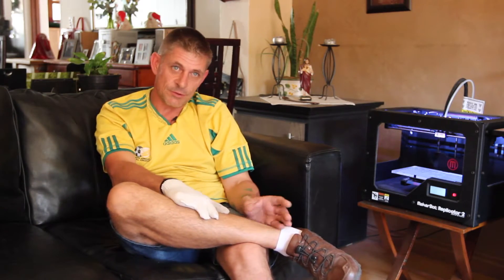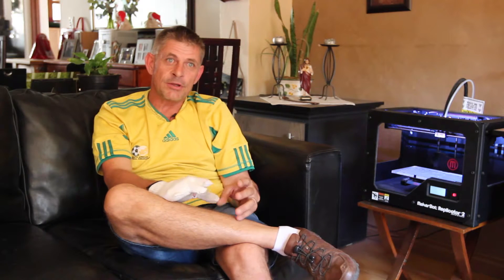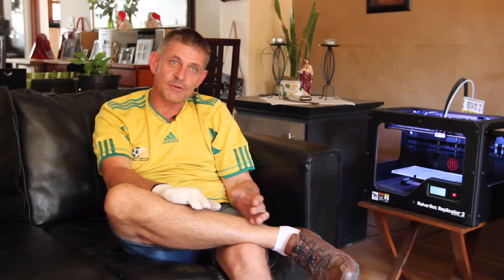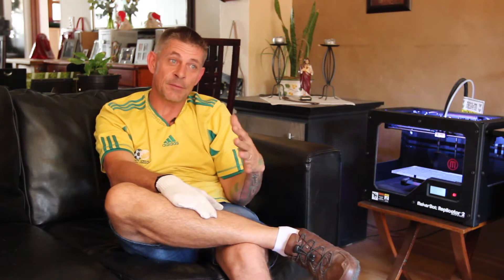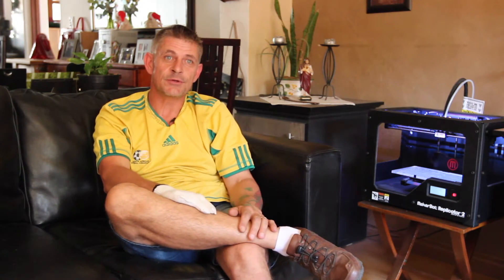Maybe Robohand took the 3D printing world by surprise with what we've done with it. But if you look at the broad spectrum of it, printing a mechanical device that can aid you when you've lost fingers is just a tiny little part of it. It's a big, big picture — this 3D printing.